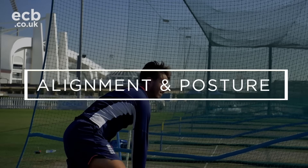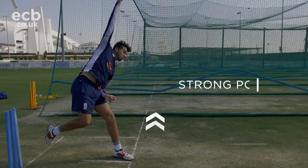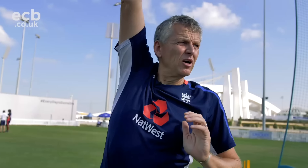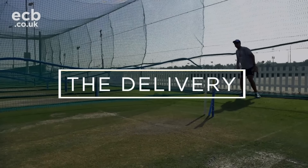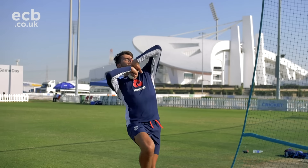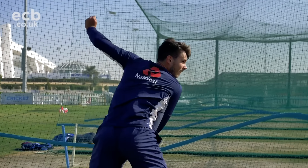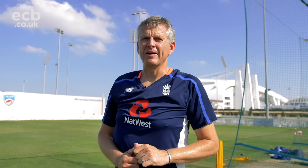The basic principle of alignment is: if you have your feet, your hips, and your shoulders pointing at the target, and you've got a strong upright posture, your bowling arm if it swings through will naturally deliver the ball on a good line. Imagine your body to be a strong pole in the ground and your bowling arm is a wheel. If the wheel is upright on the stake and spins, the ball will automatically travel to the target.